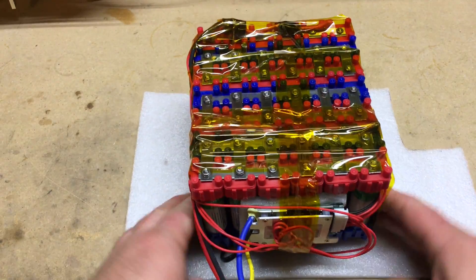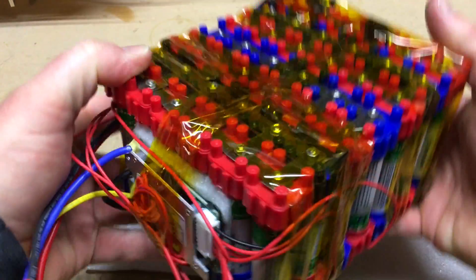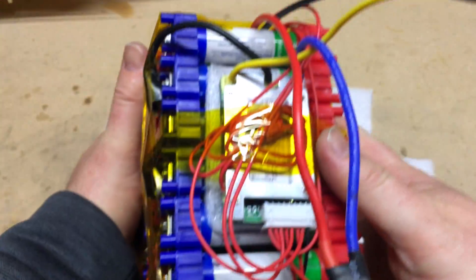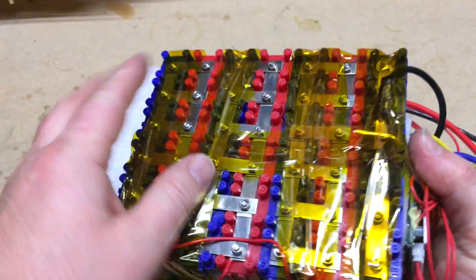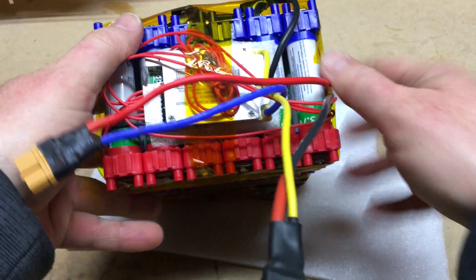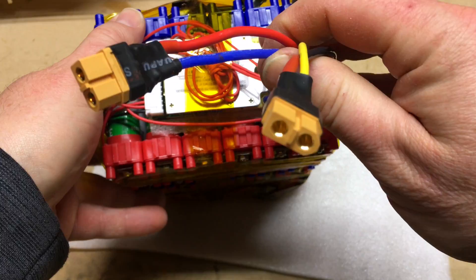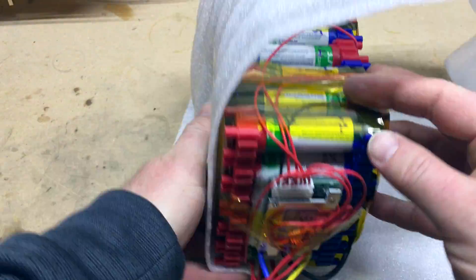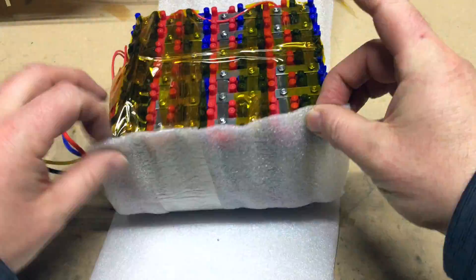Let's take one more look at the battery pack. I've gone ahead and applied some Kapton tape just to hold down the wires and to also add a layer of insulation between the parallel and serial connections, so if anything strikes those connections, they won't spark. You can see the XD60 connectors up close.